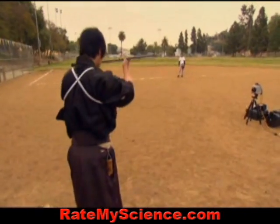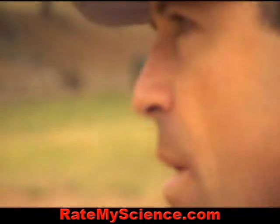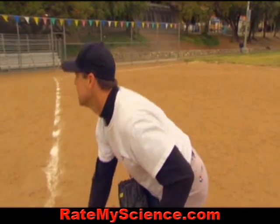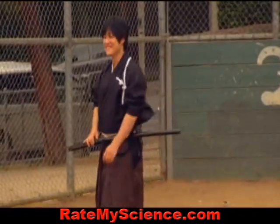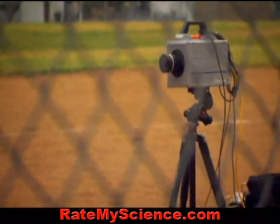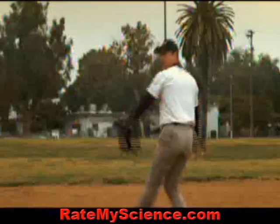All right, we're ready. He's done it. Machi-san sliced the baseball in half, and today is the first time he's attempted this. But the action was far too quick for the human eye to register. To see it in detail, this super slow motion camera comes into play.